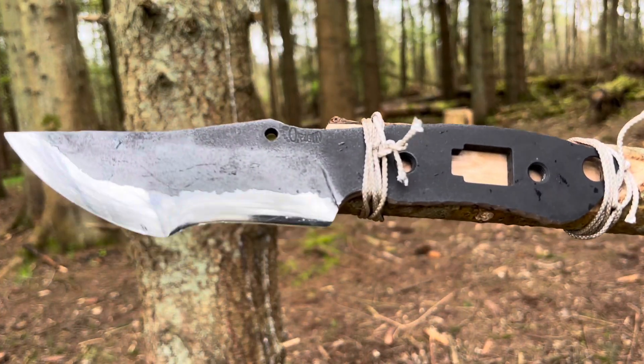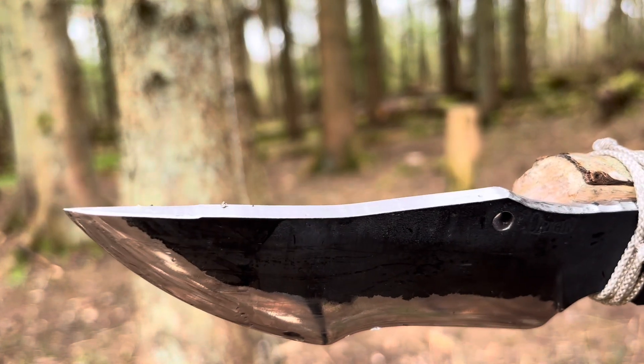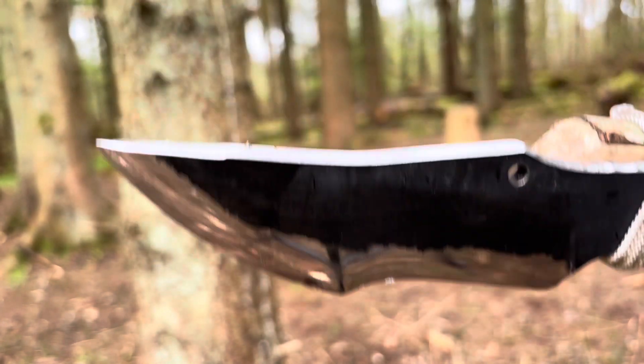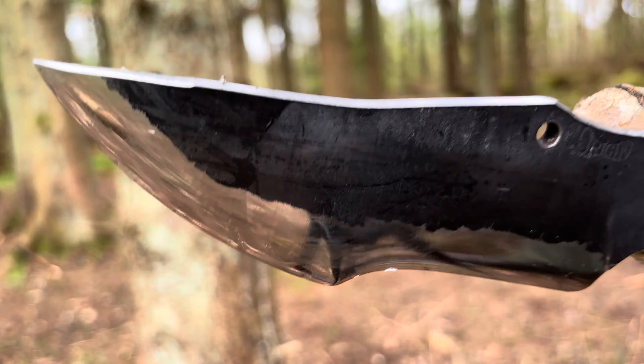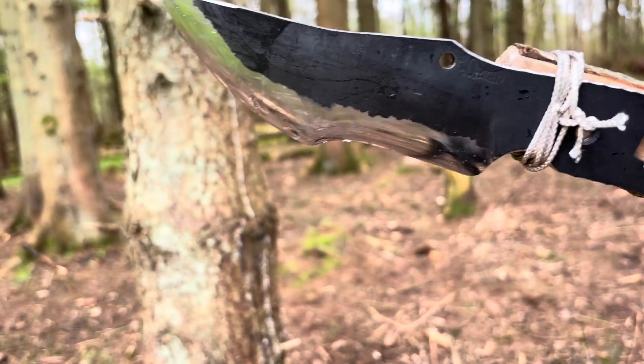If your tracker has a saw on the back — which this one doesn't, but my STV does, in my front line and my woodsman — another technique you can do when you remove the scales is actually cut stuff up above you: branches, or fruit that's out of reach up a tree. I'll show you what I mean by that.